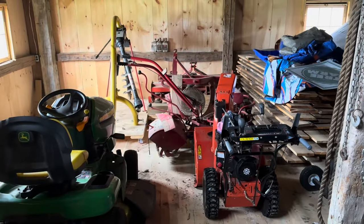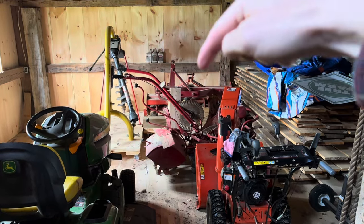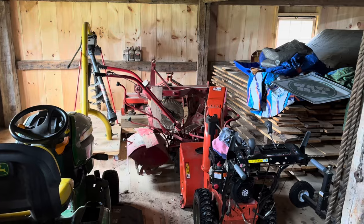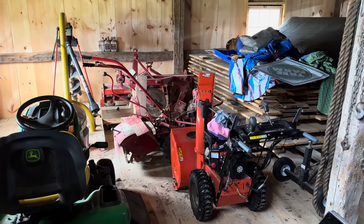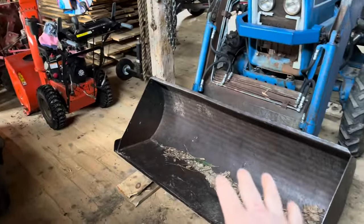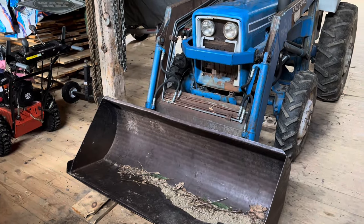I store all my implements on rolling platforms that I made, and the plow is actually back there behind that Troy-Bilt rototiller, so I'm going to shift a few things around to be able to roll it out. I'll open the door, pull the tractor ahead, get the plow sitting right about here, back the tractor up to it, and we'll be able to hook it right on the three-point.